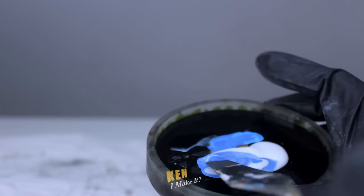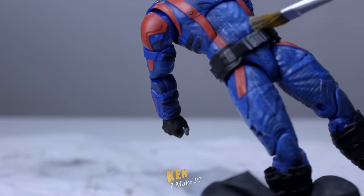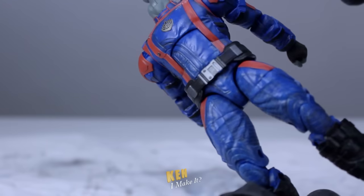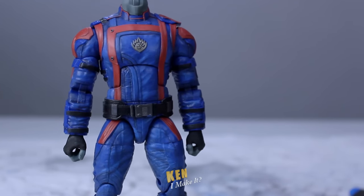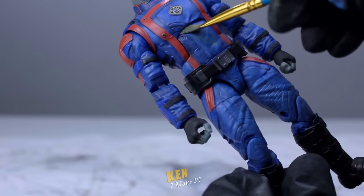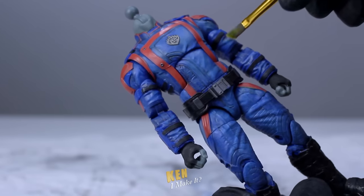I'm gonna mix the two blues to get something in the middle — not too light, but not too vibrant either. And because I don't want to cover up the entire figure, I'm gonna use the matte medium again. I used this last week to add a translucent layer of brown on Drax, so let me do the same here but with a translucent layer of light blue instead. I hope this works. Here's what it looks like — it is lighter now, but I'm still not 100% happy with the color yet. Let me try that green again. Maybe if I keep trying it'll work, but this time I'm gonna dilute it with the matte medium so the green doesn't become too overpowering. Please work, please work, please work.